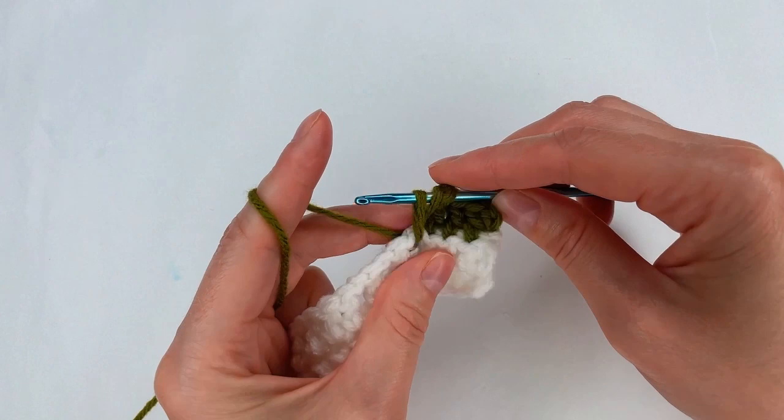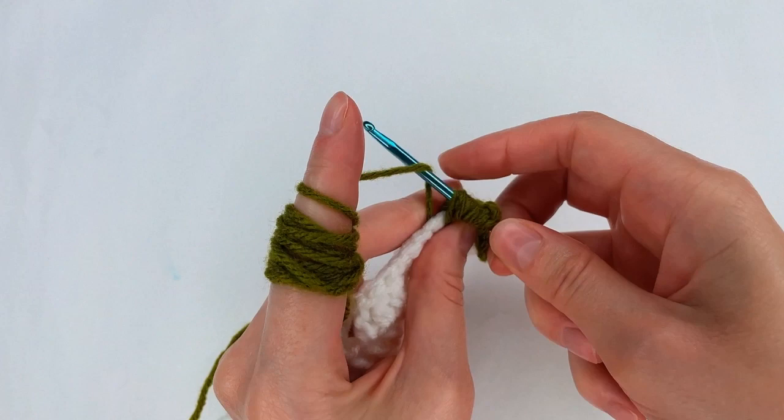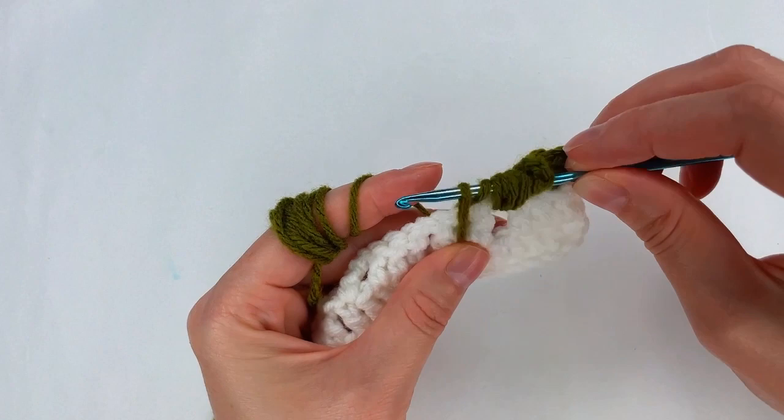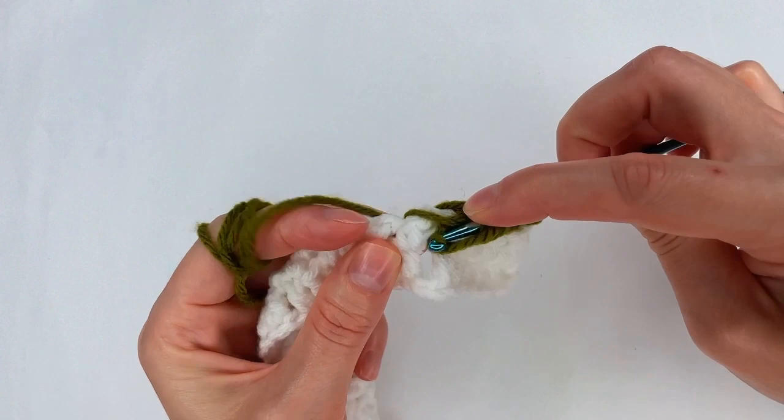I make a long loop, I go back with another long loop, and one more time — repeating 3 times. I yarn over again and I move to the space on row 1, and again I do it 3 times but with a longer loop. I yarn over, I go back 2 times, and 3 times.